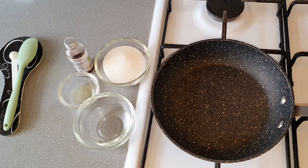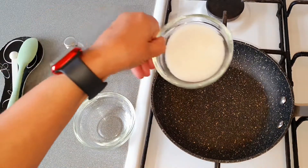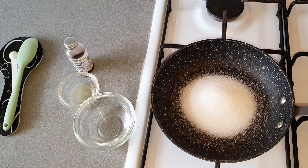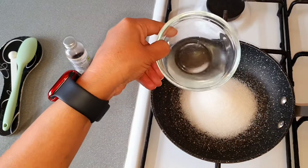For the glucose syrup I have 5 tablespoons sugar, 3 tablespoons water, 1 teaspoon lemon juice, and a few drops of vanilla extract. Turn on the heat and pour the sugar in the pan, then add the 3 tablespoons of water.